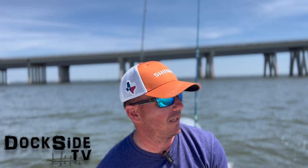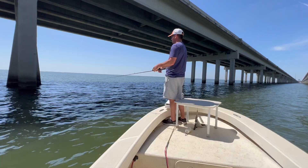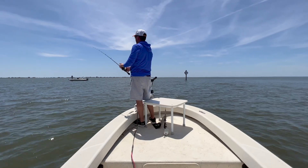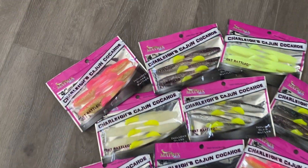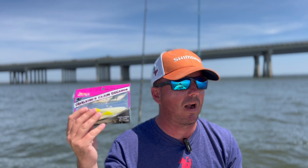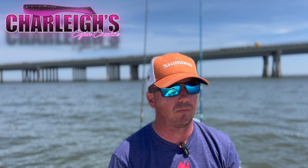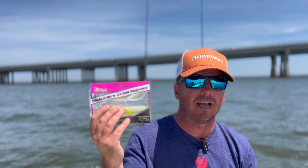Alright guys, in this episode of Dockside TV, we're going to take a ride and fish all kinds of different spots. We're going to hit multiple bridges, some choke points, some underwater structures, and we're going to be using Charlie's Cajun Cockahoe in a couple of different colors. This is going to be in your monthly bait box, so make sure to subscribe and get your hands on these rattling Cajun Cockahos. This is a really good bait for certain situations, and we're going to put it to the test today.